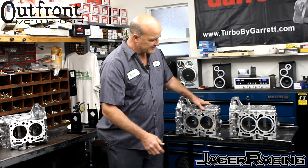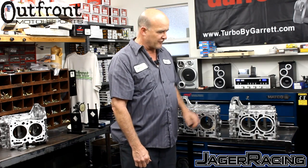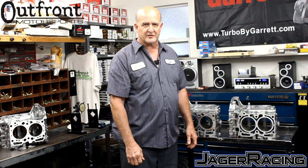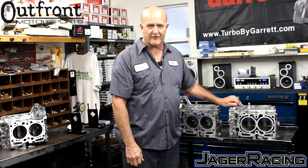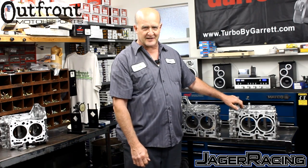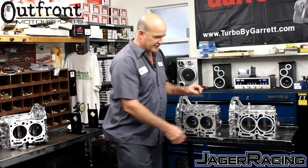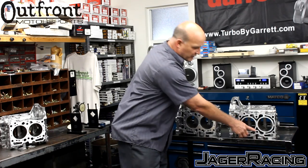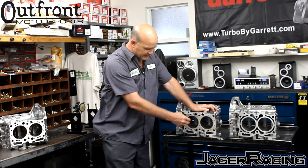People have asked about the difference between a version 3 and a version 4 closed-deck block. Version 3, to date — now over two years — not one person has been able to crack or rupture the cylinder wall. The difference is that the thickness of the insert on a version 3 is approximately a half inch all the way around — this insert is a half inch thick all the way around.